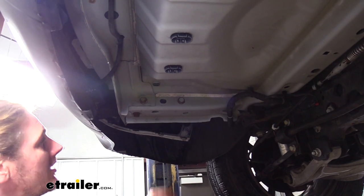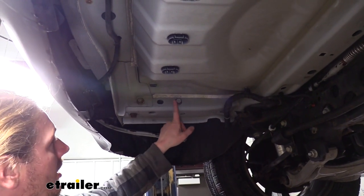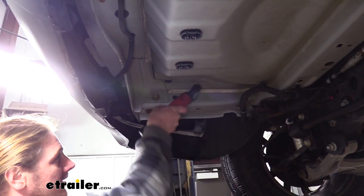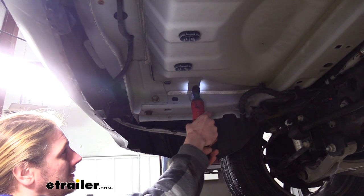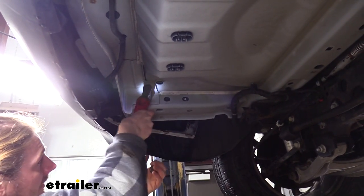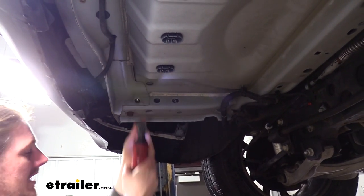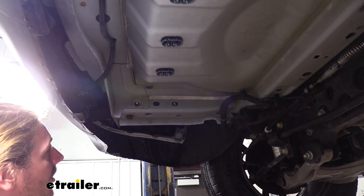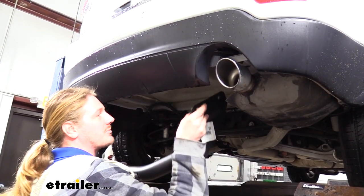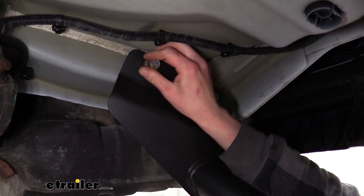We'll begin our installation underneath the vehicle. On the inside of the frame on each side, we're going to have two bolts. We're going to remove those bolts on each side using a twenty-one millimeter socket. In some instances, you may have three bolts on the side — if so, we'll need to take those out. We can then raise our hitch to position, lining up the holes in our hitch with the holes in the frame, and then insert the hardware.